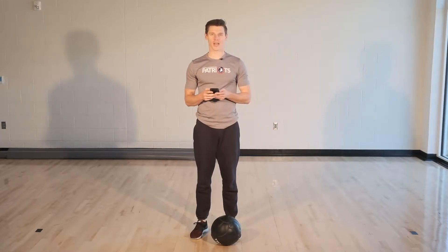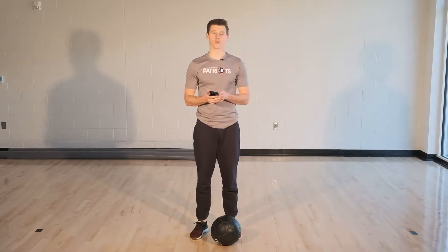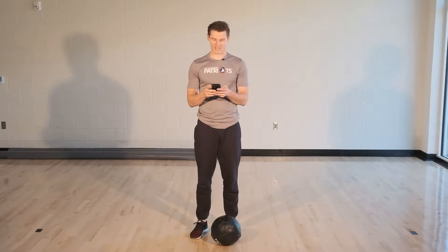Hey, what's up guys, welcome to end right for your PE day. We're doing conditioning to end off your day. We're doing three exercises: scissor hops, burpees, and toe taps. We're gonna be doing 30 seconds on, 30 seconds off of each of these, and I'm excited to get started with you.